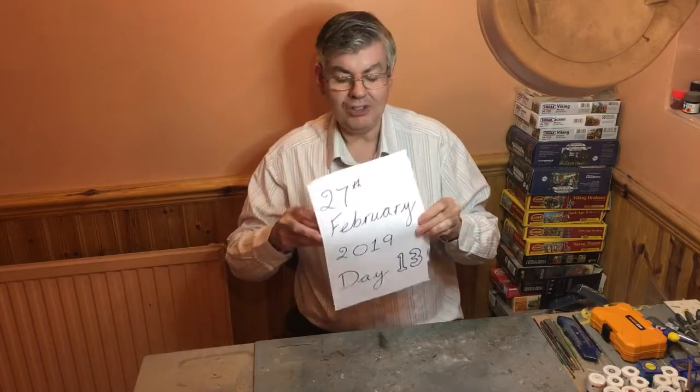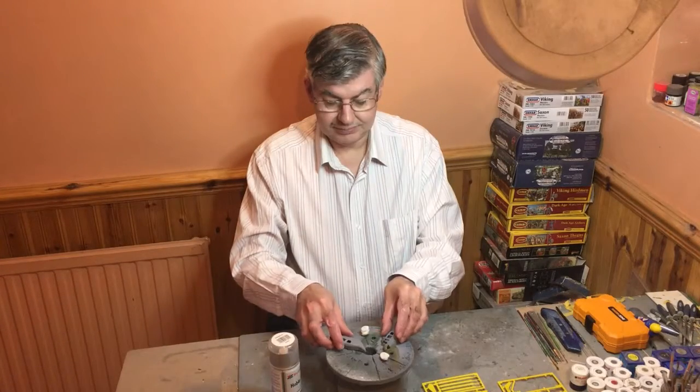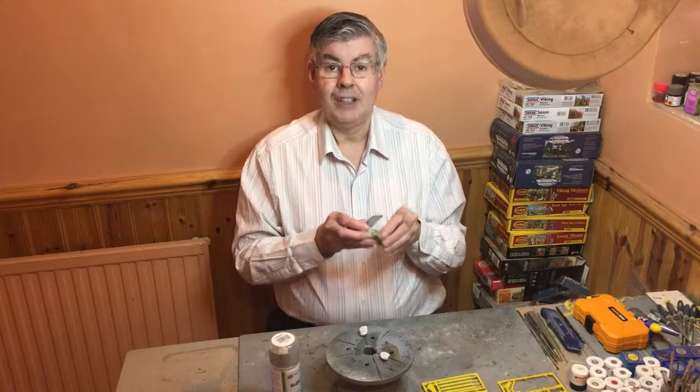Today is the 27th of February 2019, and it is day 13 — unlucky for some, or lucky for others — of GHB Airfield Savers Capital. Hello again.